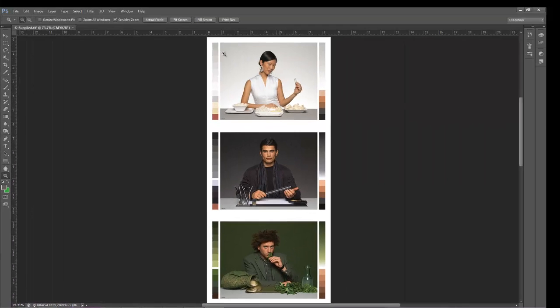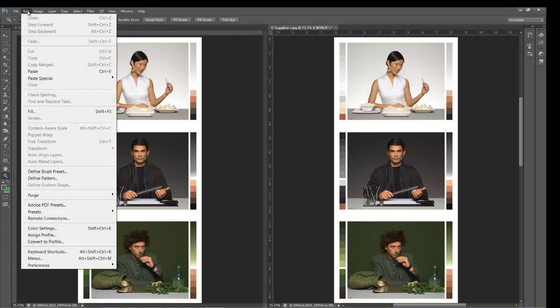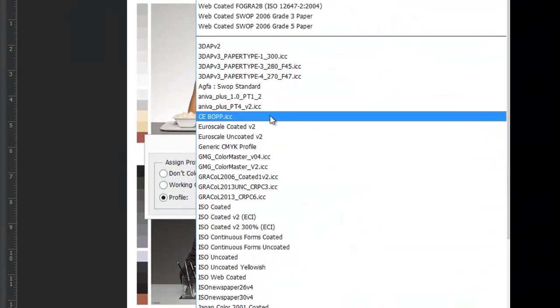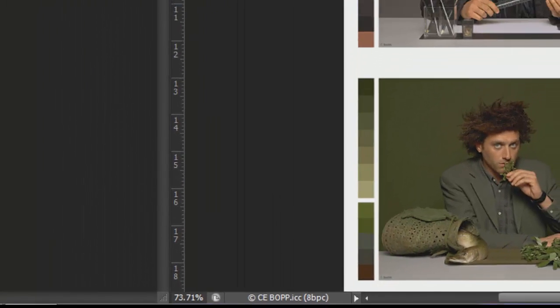In order to show you how it will look if I print it in my environment, I'm going to duplicate it and then assign a soft proof profile to the image. The profile was created using GMG Color Server and describes how my flexo press prints with BOPP. The pre-press operator usually receives this color feedback from a hard copy proof that simulates how the press prints.